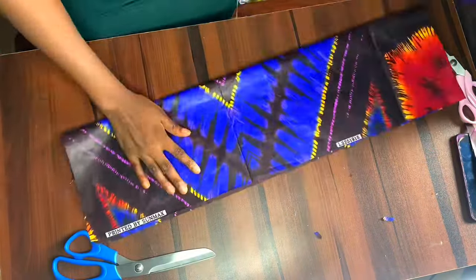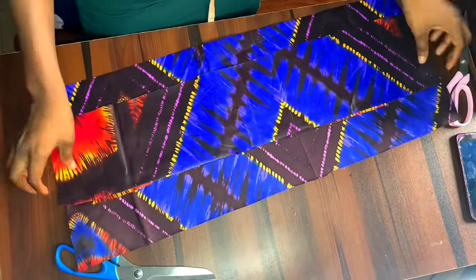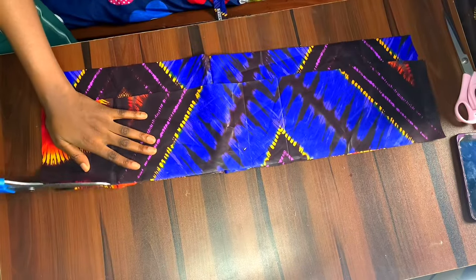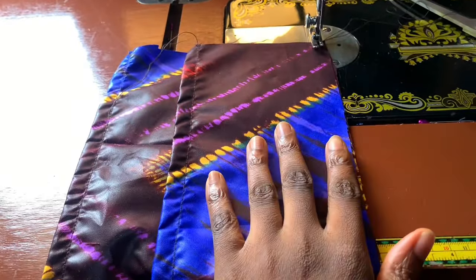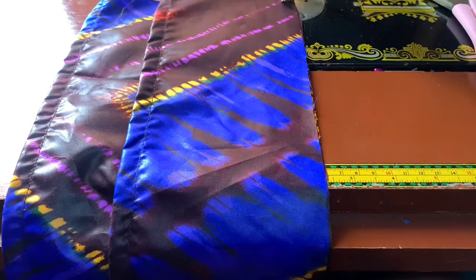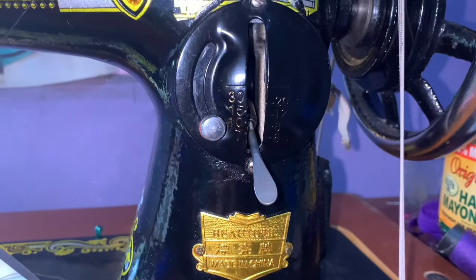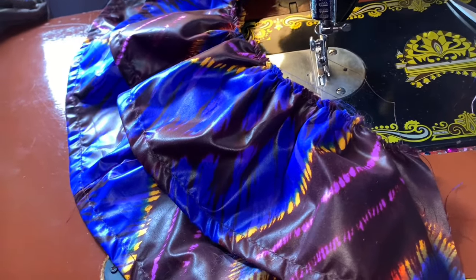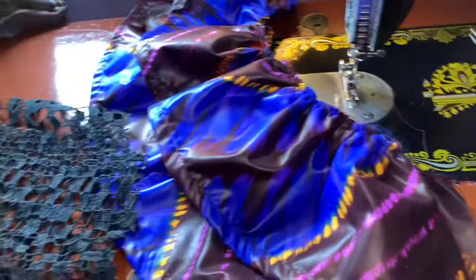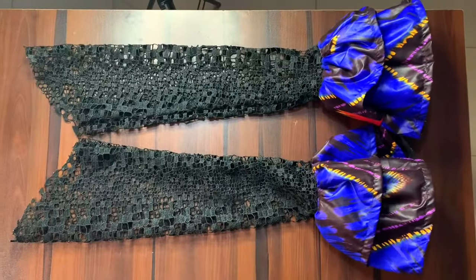These are the two layers for the sleeve — the longer one is the inner flare and the shorter one goes on top. I hem the edge of both layers, then run a gathering stitch on each one. When running a gathering stitch, make sure the stitch is at the lowest tension setting so it gathers properly and you can pull the thread. I gather both separately, then stitch them down and top stitch. After attaching to the hem of the sleeve I close the edges and the sleeve is ready to attach to the dress.